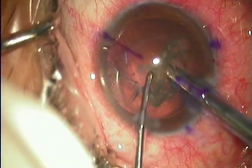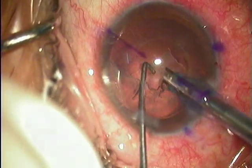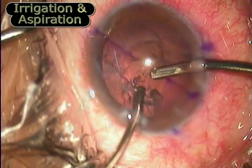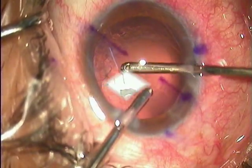This is a left-handed surgeon who is using the right hand to perform the surgery. Irrigation and aspiration is being done. It is extremely important to remove all the cortical matter and do a thorough irrigation and aspiration in these cases.